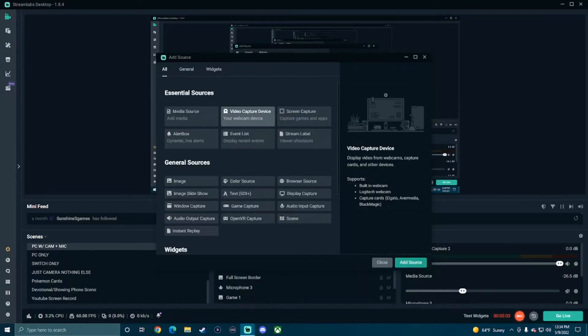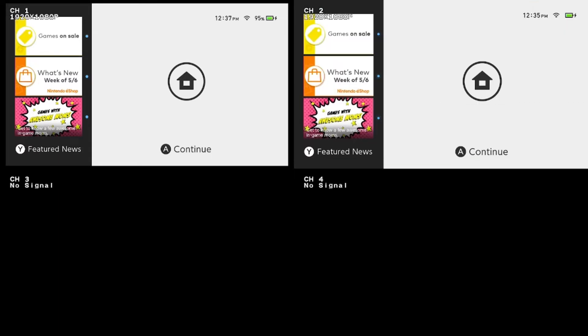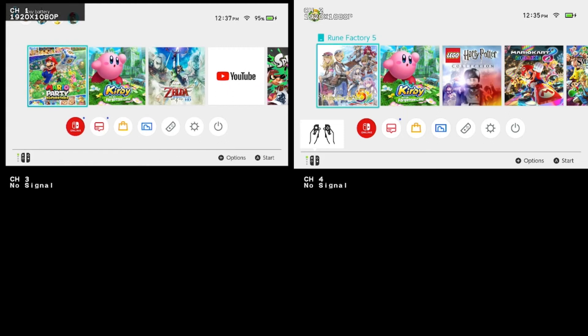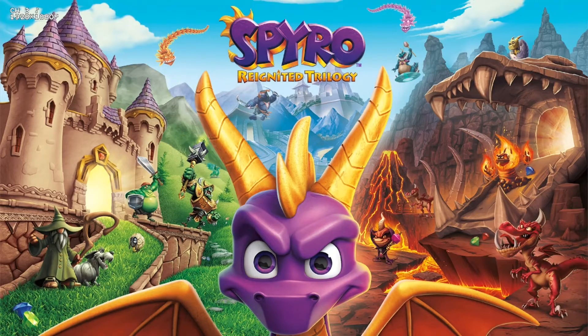In whatever streaming service you are using, like Streamlabs or OBS — I personally use Streamlabs — use your capture card the same way you always would. But what you're going to notice is things are going to look a little different, and you'll see that there are four channels. This is because the switcher can handle four systems at one time, and you can actually go through multiple views on this switcher to see the way they all look.